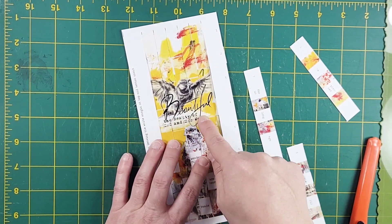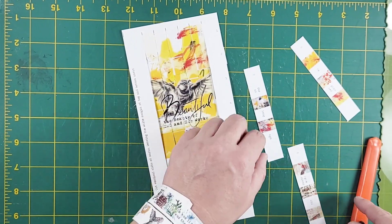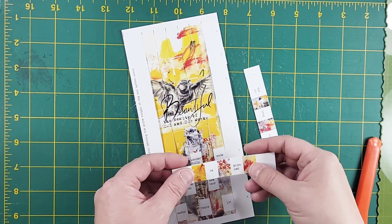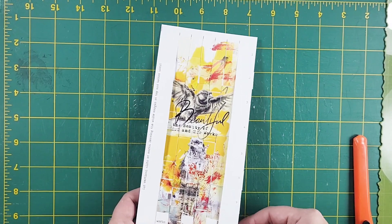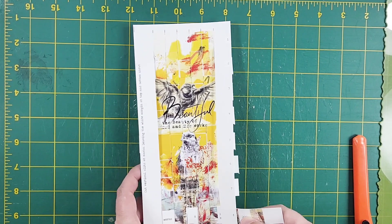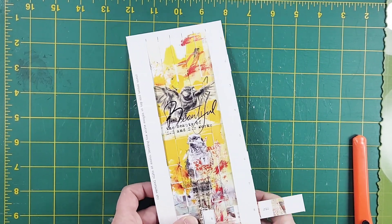We get to see the beauty of God and his works coming together. Number six goes in next. This last one is a little tighter, but as you can see the tension of opposite weaving keeps the whole thing in place.